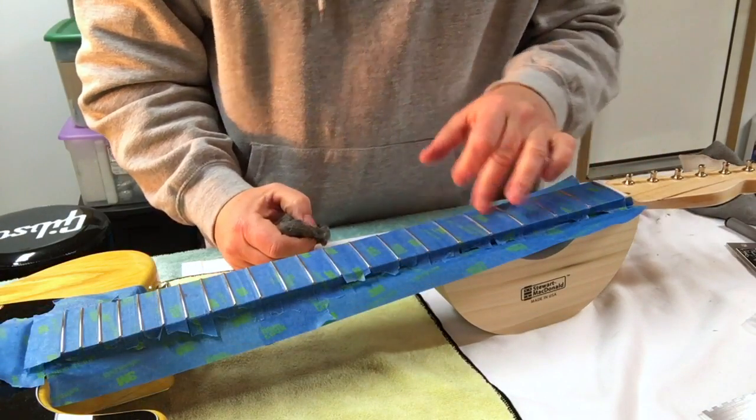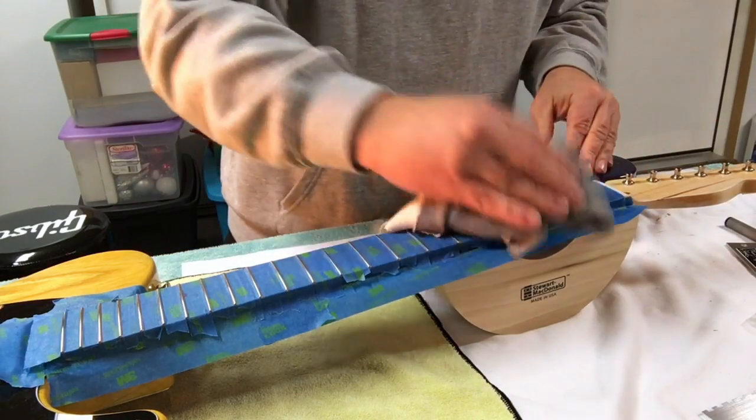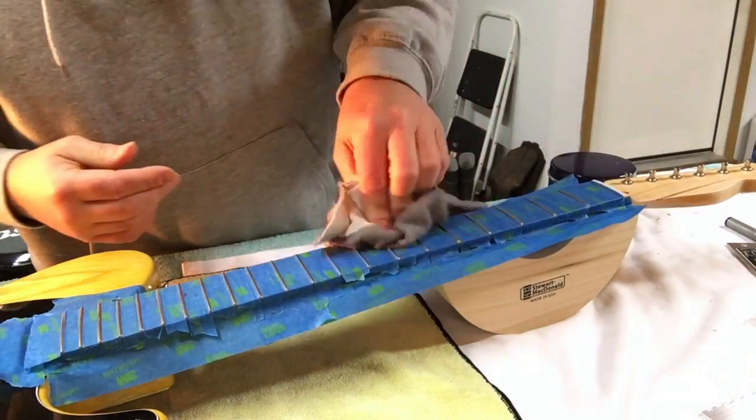Those look pretty good. Now the last thing I'm going to do is a little Neverdull, and those will really sparkle them up.